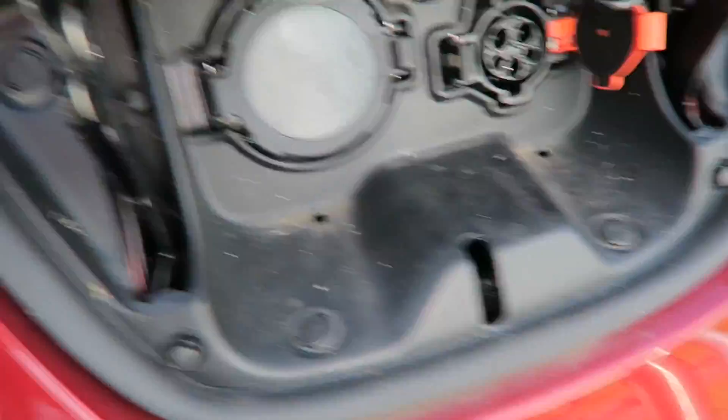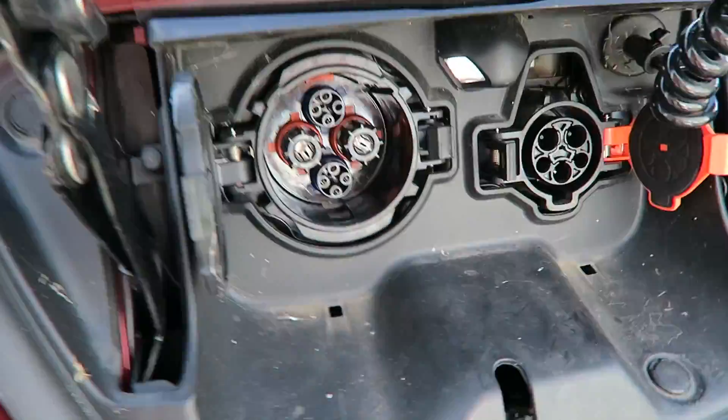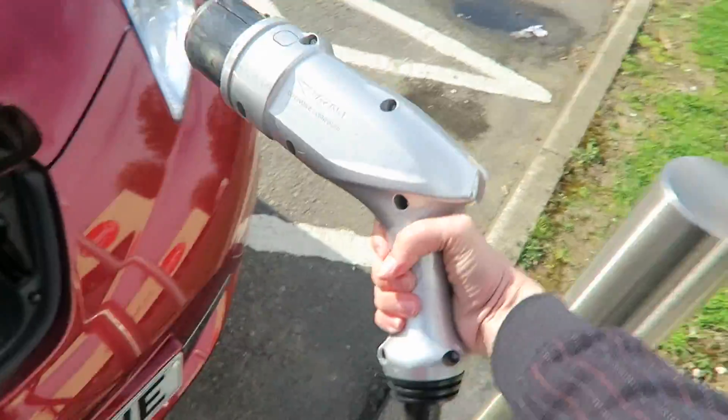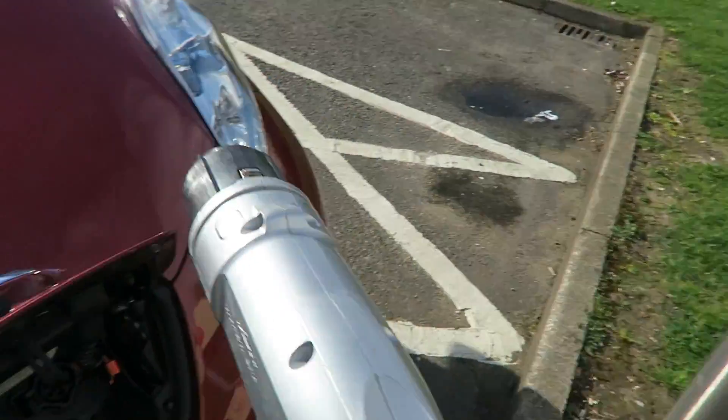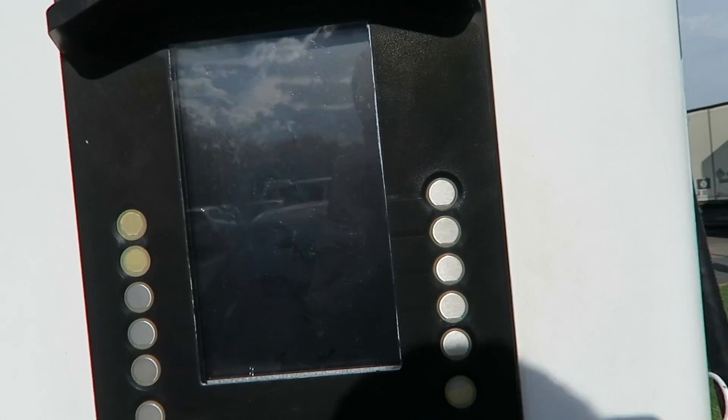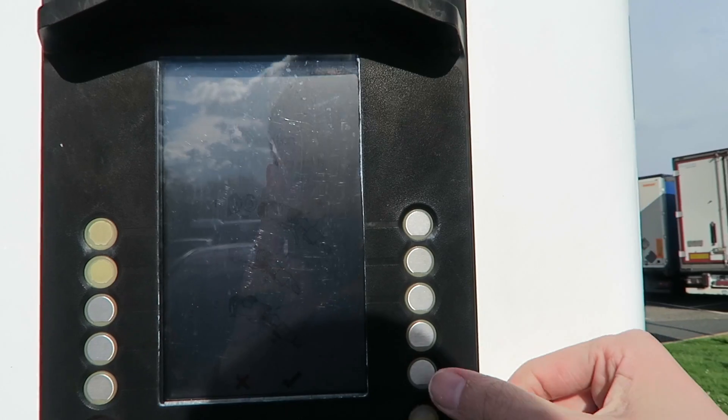I really hope this works. This connector is huge — look at that, Ghostbusters! Let's try and plug this in. There we go. What does the screen say here? So: connect your vehicle and validate.